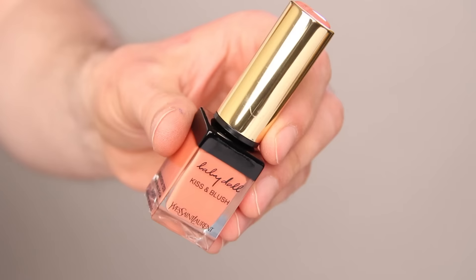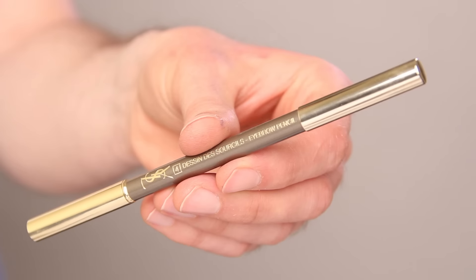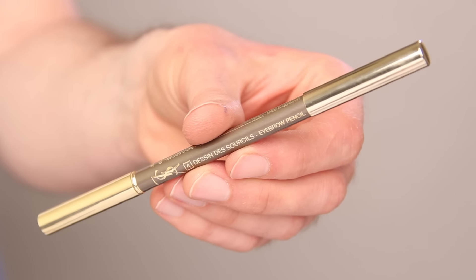If you have really dry skin, Touche Éclat won't be the best idea. Now I'll take the redness out of the cheeks by applying Number Seven — this is the Kiss and Blush kit — on the cheekbone. This will make her eyes pop as well, but mainly it will take the redness out. Especially when it's hot and the foundation wears off a bit, her natural redness will start showing through. This will prevent it because it's orange.